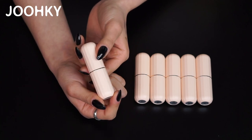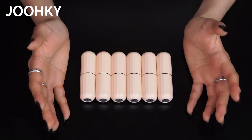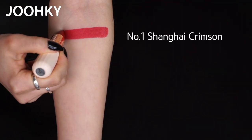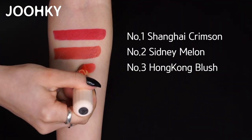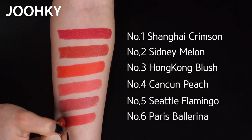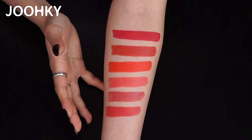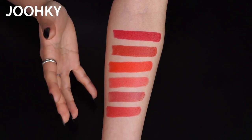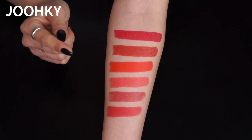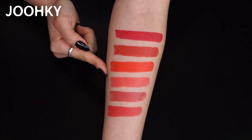It's slightly angular so it won't roll and fall off the table easily. And the color is very pretty. Let me show you the different colors by applying it on my arm: Shanghai Crimson, Sydney Melon, Hong Kong Blush, Cancun Peach, Seattle Flamingo, Paris Ballerina. Here are the 6 different shades. The texture is soft and moist, and the lipsticks apply on very nicely with one application.